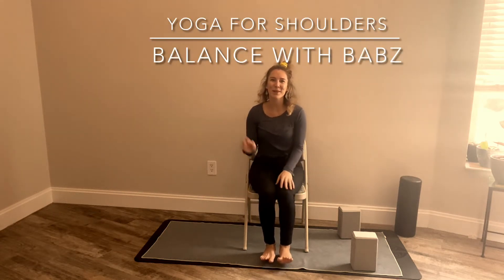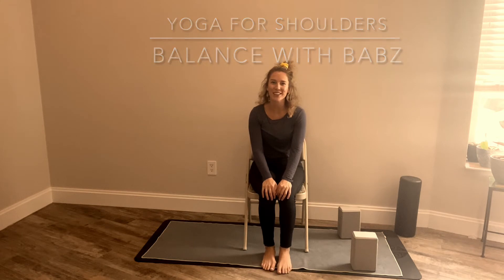Hello and welcome, my name is Babs. Welcome to my channel. This is a seated yoga class to improve shoulder range of motion and upper body range of motion, just to get some movement. I hope that you enjoy this practice. I am mainly making this for a lot of my patients who I care a lot about and that I want to have them continue to practice a home program and that this will be accessible for them.